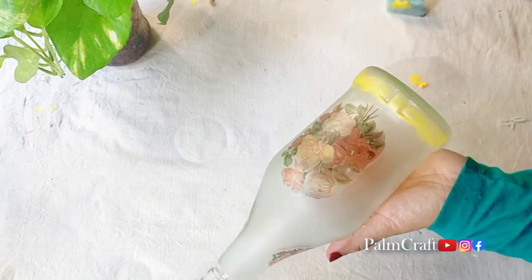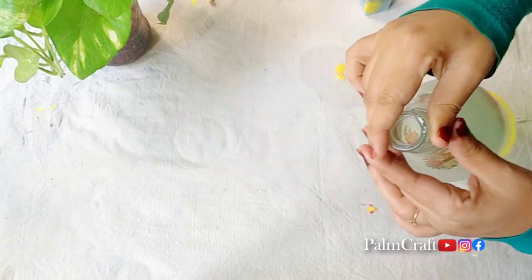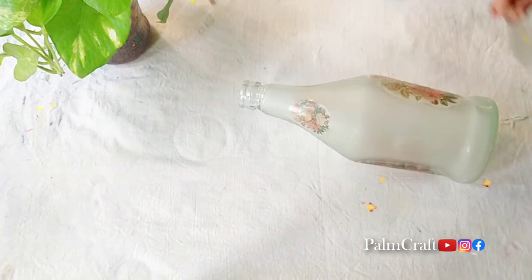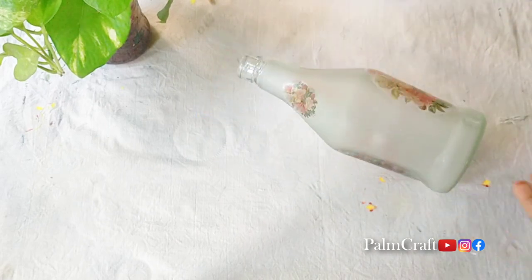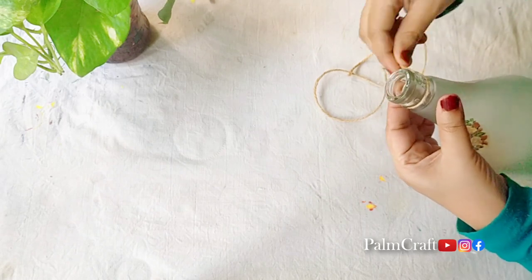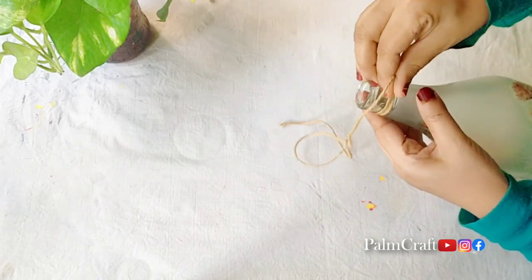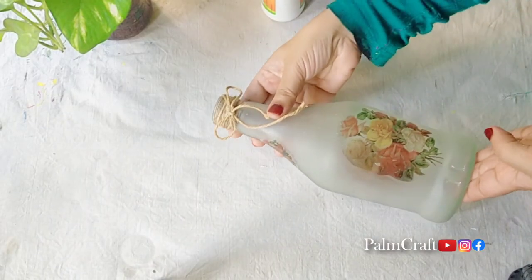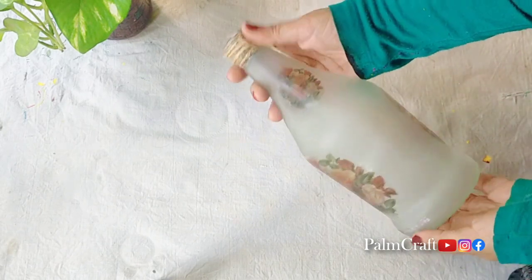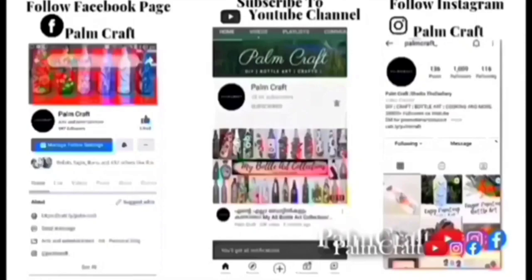Please comment on the video if you like it. I will show you how to paint it — I am using a little bit of paint in the bottle. I designed a printed item. If you want to make a very easy bottle, please give us a comment and give us feedback. Please subscribe to our channel. We'll see you in the next video. Everyone stay happy and safe.